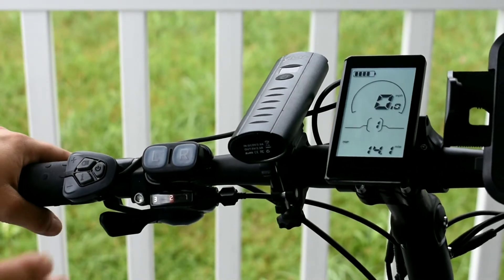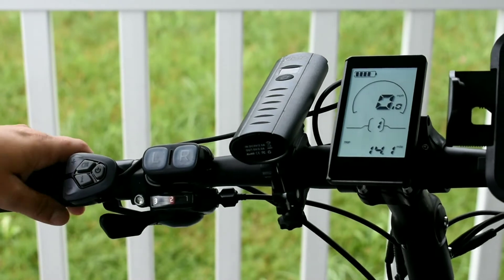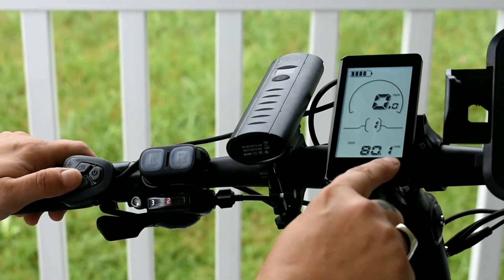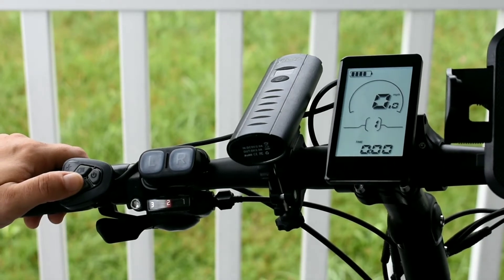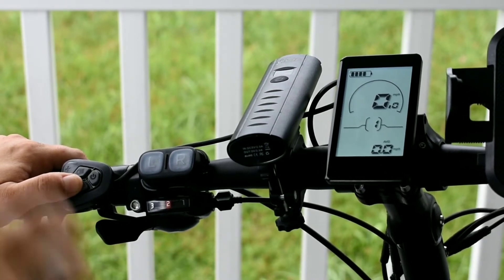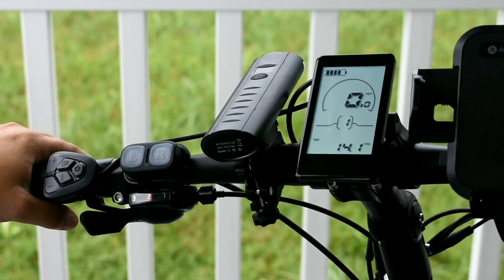We're going to turn it on — it's nice and backlit. You'll see that I have mine set to miles per hour and my trip is at mile. If you hit the I button, you'll cycle through things at the bottom. Right now I have 80 miles on this odometer, the time I've been riding, my max miles per hour, my average miles per hour. When you get this out of the box it's going to be set to kilometers because it's made in China.